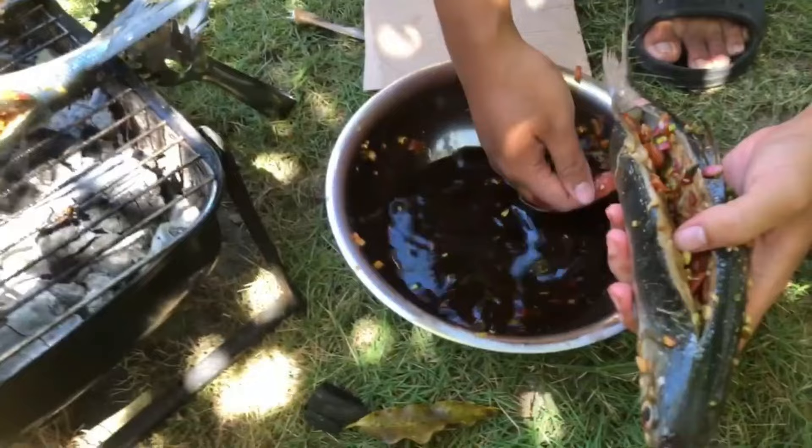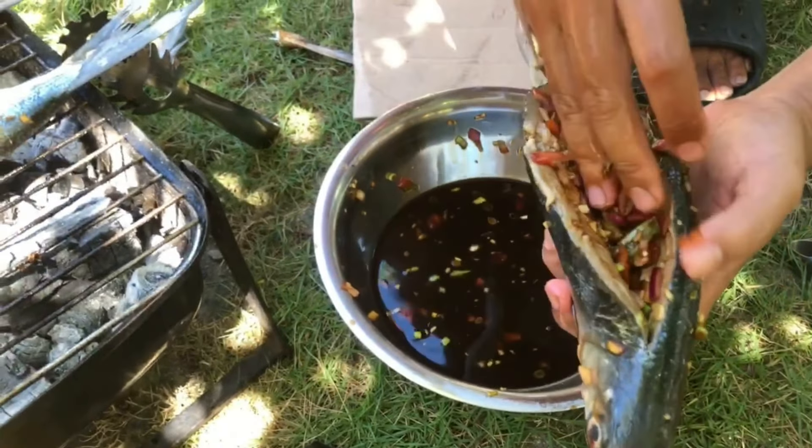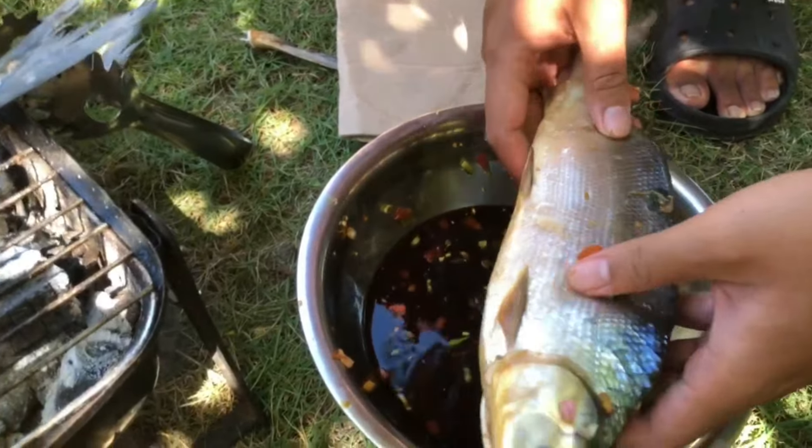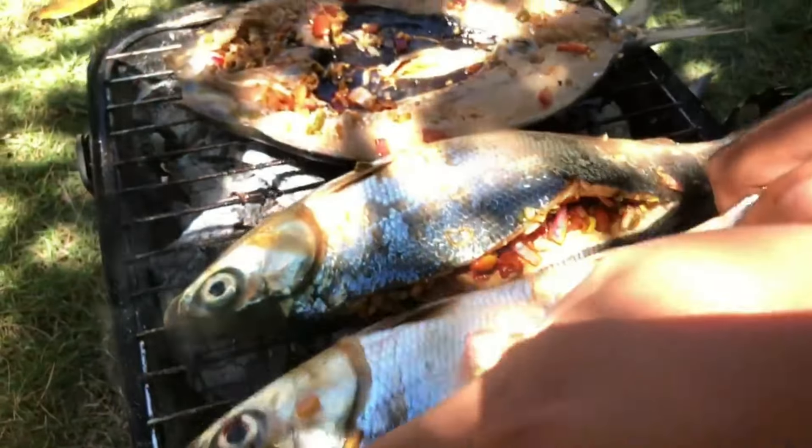For the second batch, we put now our stuffed bangus — basically the same stuffing, but different cooking style: closed, not open. And that's how it looks.